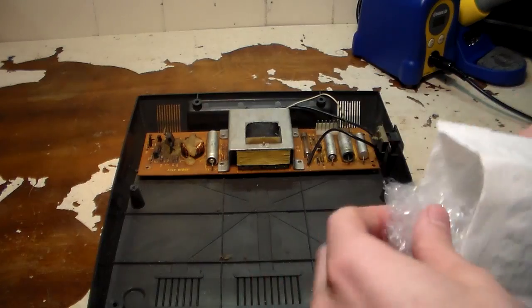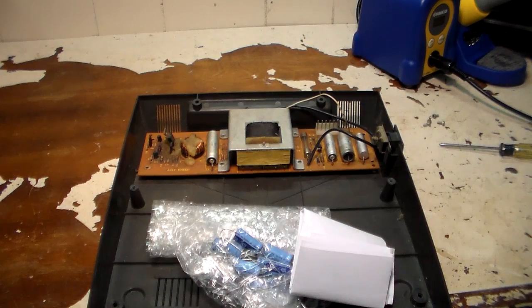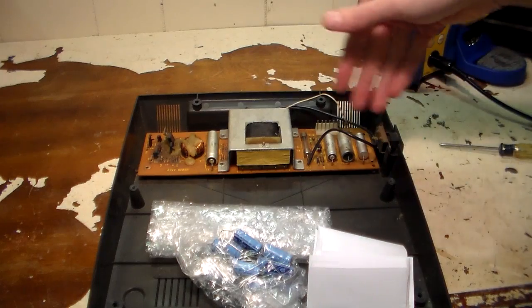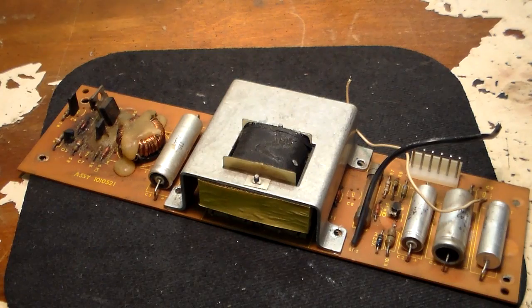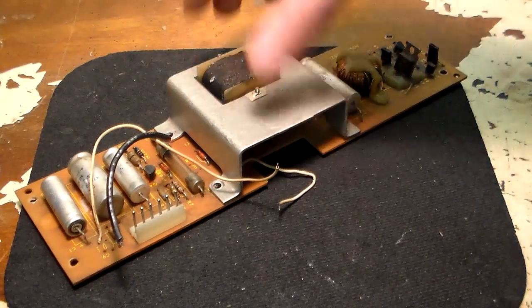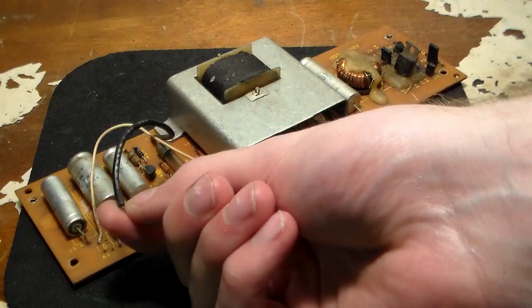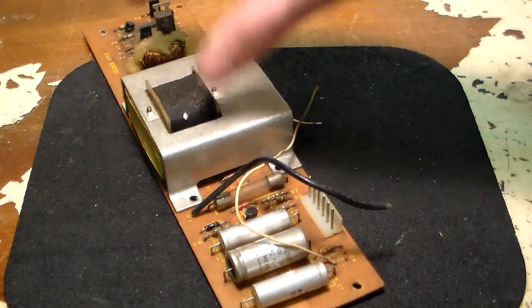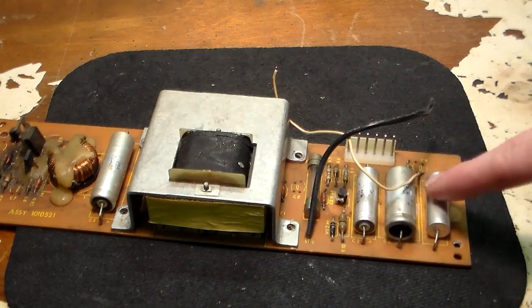Here are my capacitors for the replacement. Some of these aren't exact values — I had to buy in bulk to get a decent price. We're going to go ahead and desolder these four capacitors and replace them with new ones. I got the board out — I went ahead and desoldered these two wires, and one just kind of broke off since the metal is getting old and fatigued. No big deal, I'll just solder it back on.